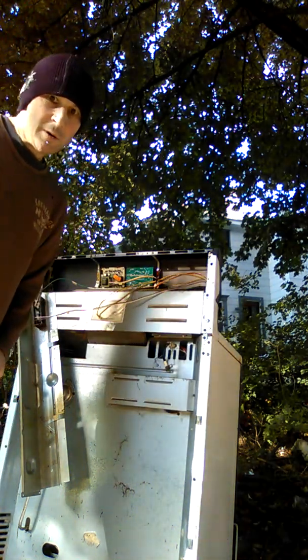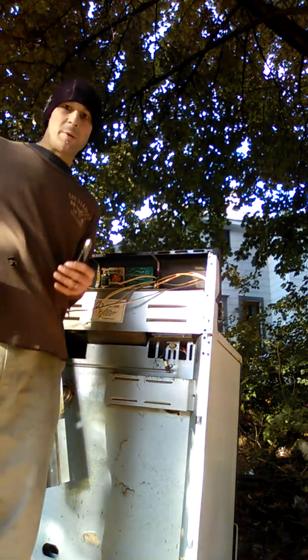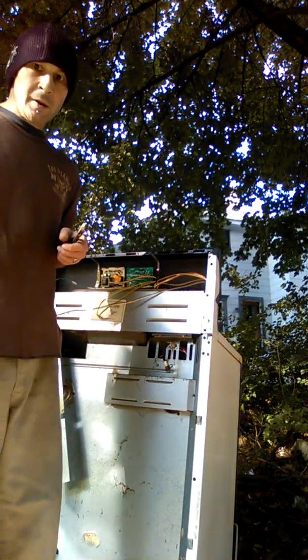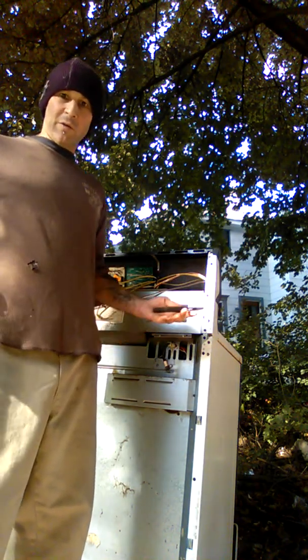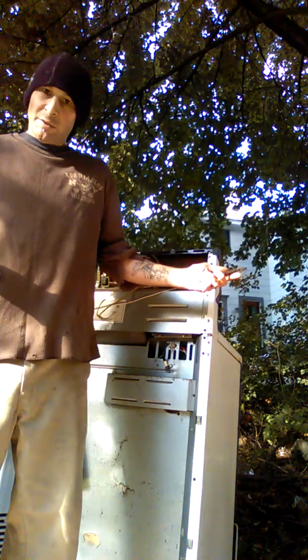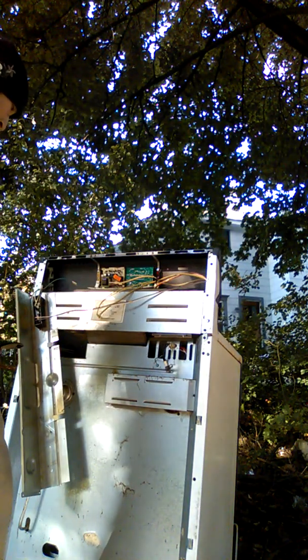All right folks, CC Scraps here, gonna scrap out this oven - micro scrap it. We'll see how it goes, first time I've really done this with an oven. I just kind of like to see how things come apart. That's what I always did when I was little - take things apart and put them back together.